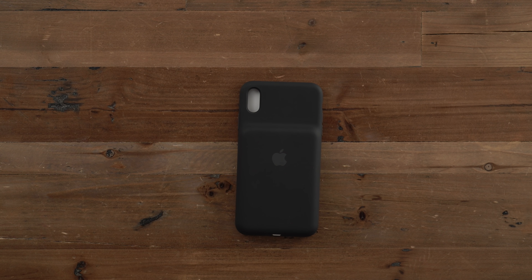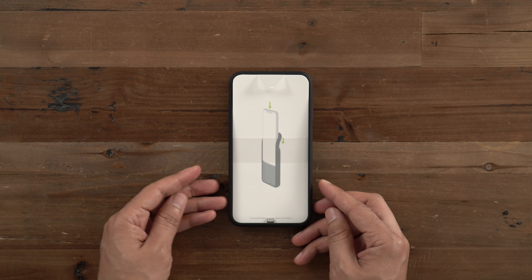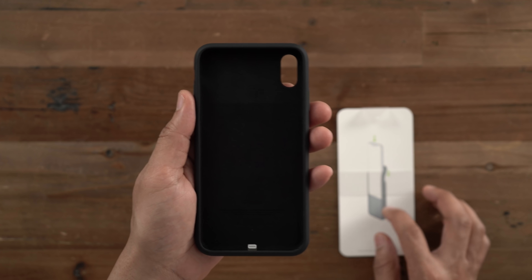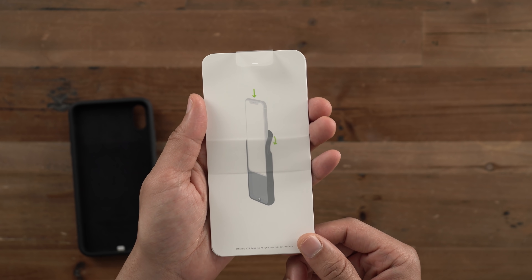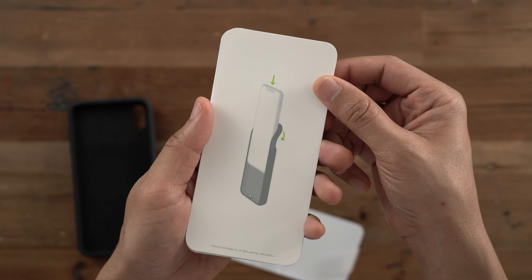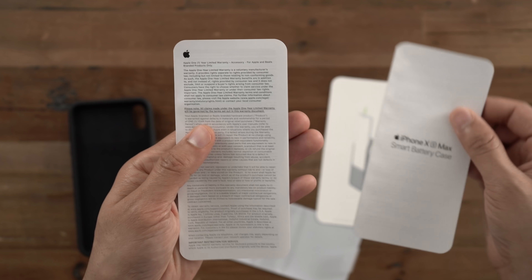If you're familiar with the smart battery case from previous generations, you'll see that this one is a little bit different design-wise, for the better. It also provides a 10.1 watt hour battery, which is an upgrade over the iPhone 7 version. Inside the box, you have a little tip card showing you how to place the iPhone inside the case, and then the smart battery case manual and some regulatory information.